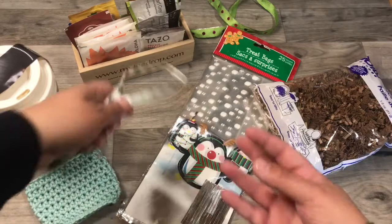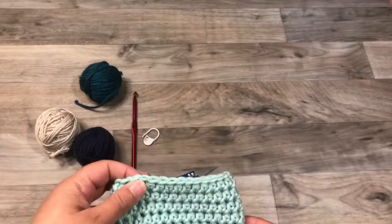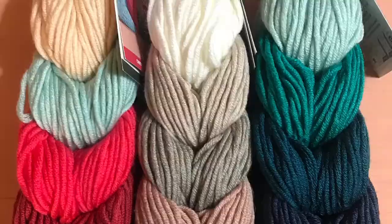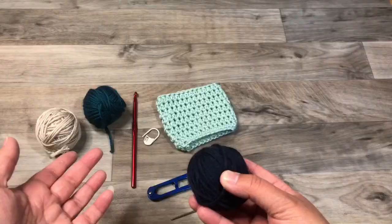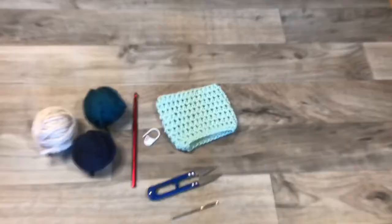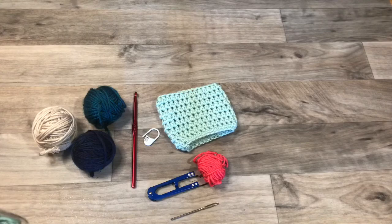I'll show you how to make the coffee cozy as well. You'll need some worsted weight yarn — these are the Caron Pantone sets that are color coordinated, I'll pop in a picture. Each ball is right around 20 to 30 yards and you don't even use all of it. You end up having about this much left after finishing one, and I'll show you how to use the leftovers to embellish another. So you need some worsted weight yarn scraps.